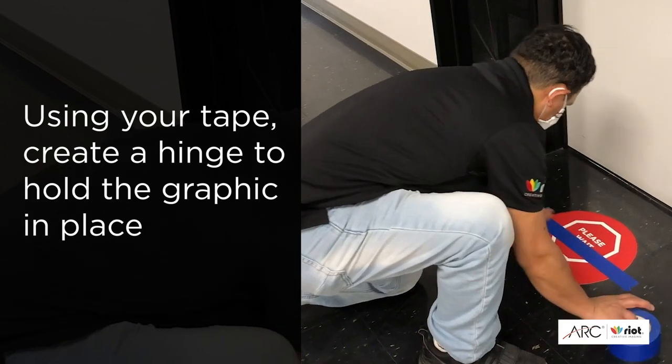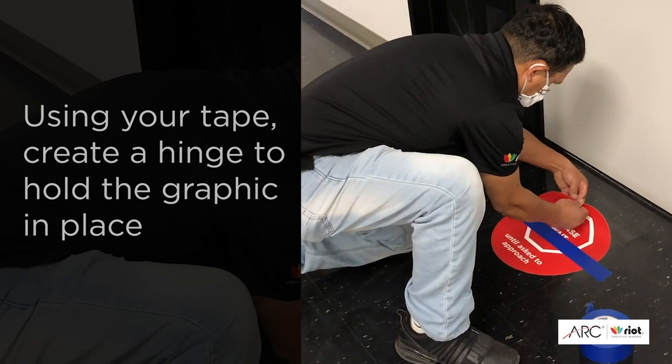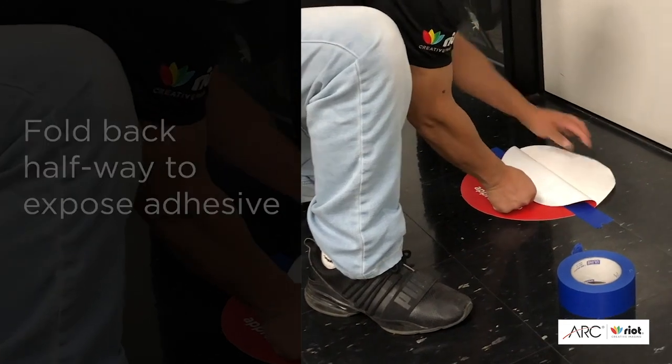Creating a tape hinge allows you to keep the graphic in place where you want it, and yet you can fold it back — as you can see him doing now — and actually release the liner on the back, separating the two layers.